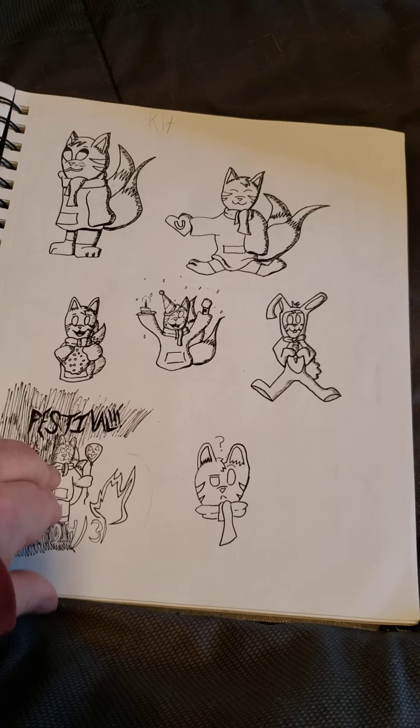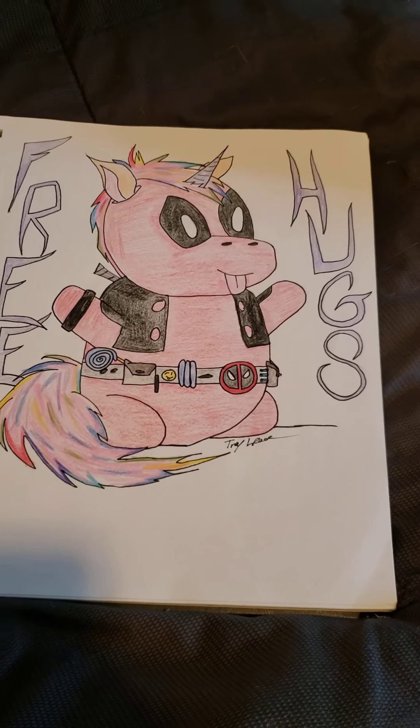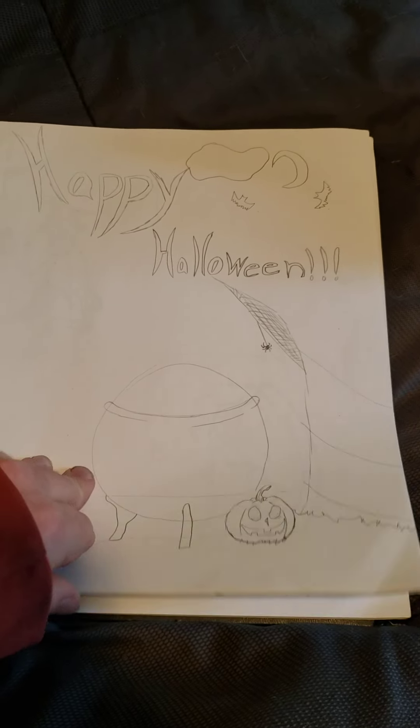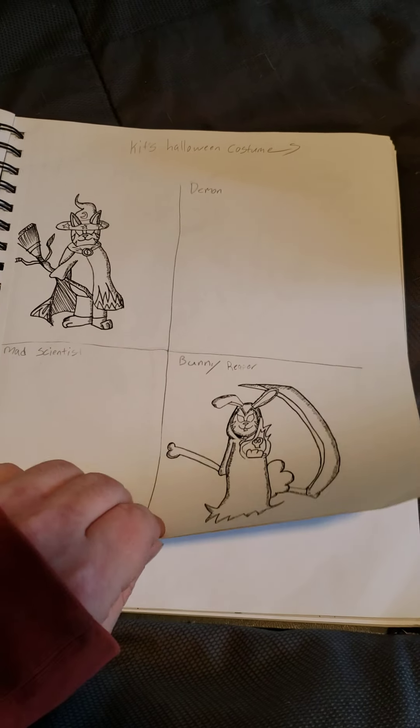Bunch of different things for Kit just for the hell of it — free hugs, Deadpool, unicorn. Unfinished. And a couple Halloween costumes for Kit.